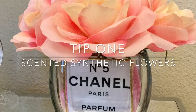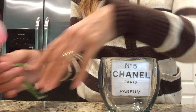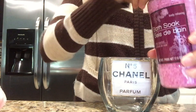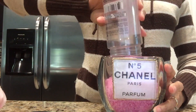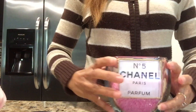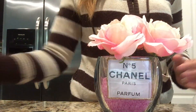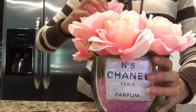Tip 1: scented synthetic flowers. This one is very easy to do. If you want scented flowers, simply take a container of bath soap — this one is rose scented and I found it at the Dollar Tree. Pour it into your vase and then start adding your flowers back in. And just that easily, you'll have a scented floral arrangement of artificial flowers.